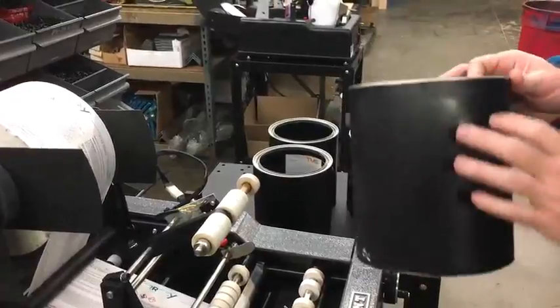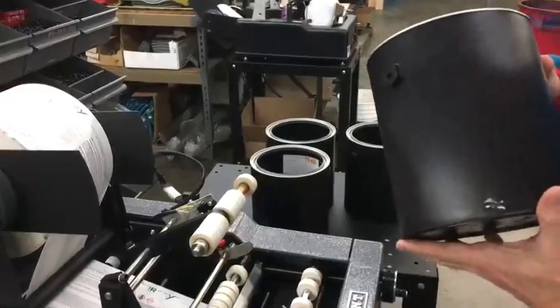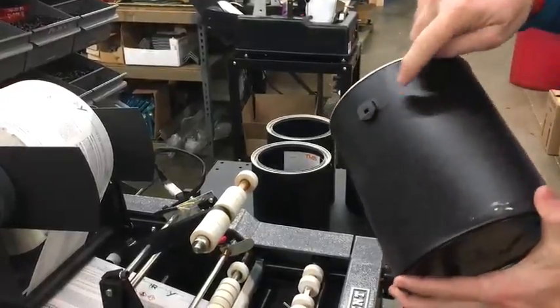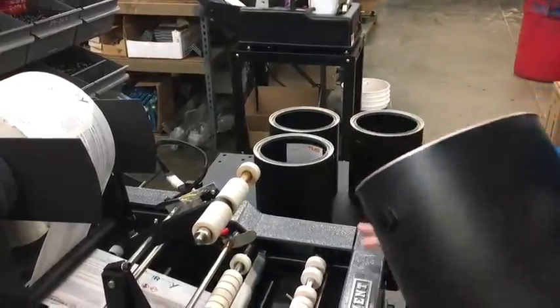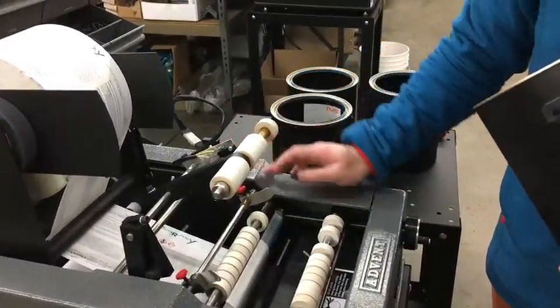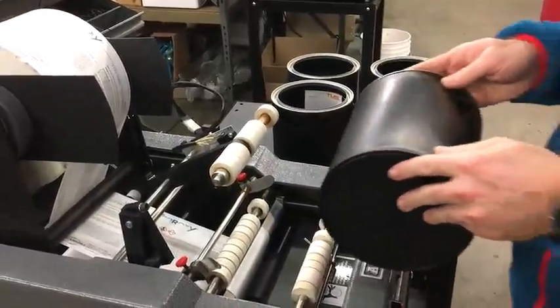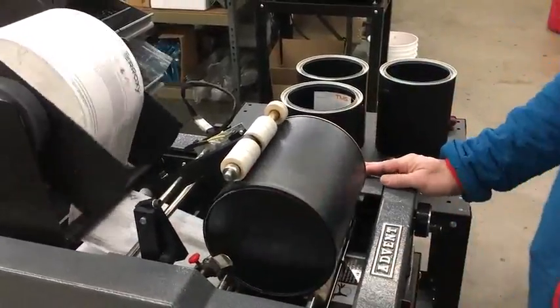We're not putting a die cut label over the ears — we're actually just positioning it between the ears. We have a 300 with an optional registration system that's registering off the ear. Let me go ahead and demonstrate it quickly to show how it works.